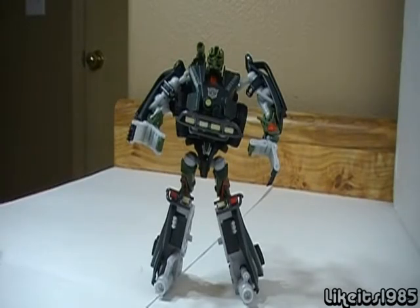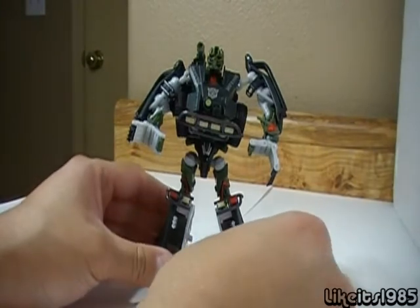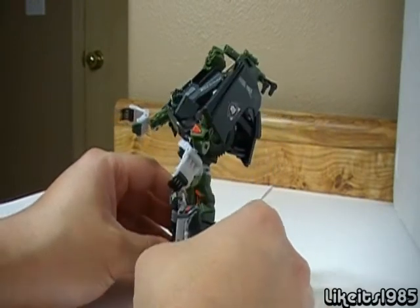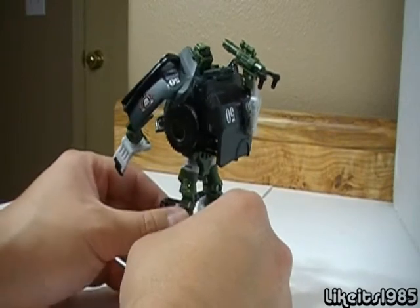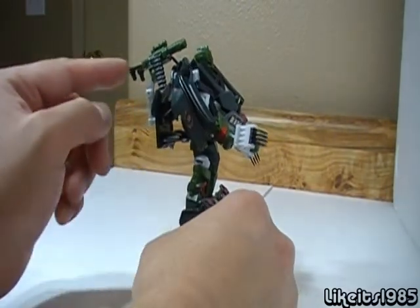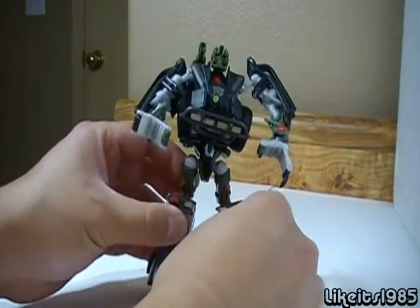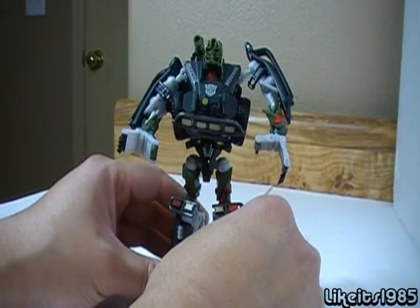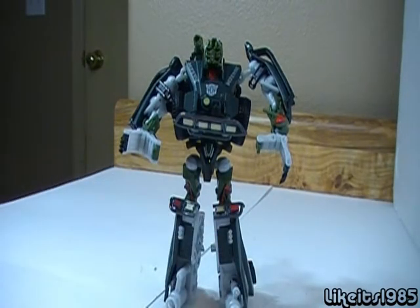And here we have Deluxe Armor Hide in his robot mode. As I said before, very easy transformation — the instructions only show seven steps. And despite having an easy transformation, he still is a very nice transformer, both in his alt and robot mode. I like the fact that they use this weapon also in his robot mode. He looks as detailed as he does in his alt mode, so that's good also. There's nothing wrong with an easy transformation, as long as the results are good both in the alt mode and the robot mode.